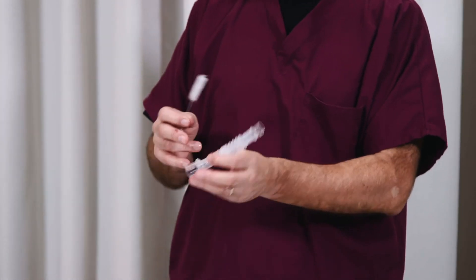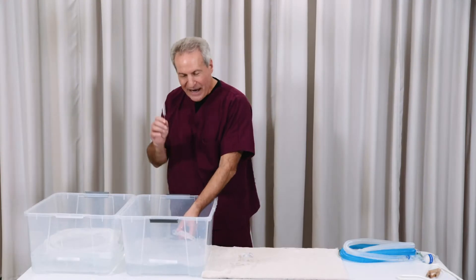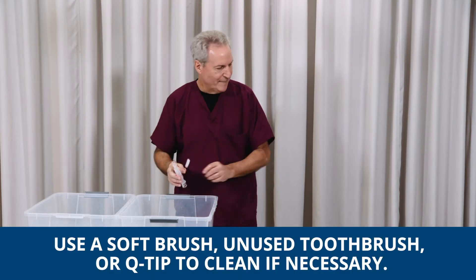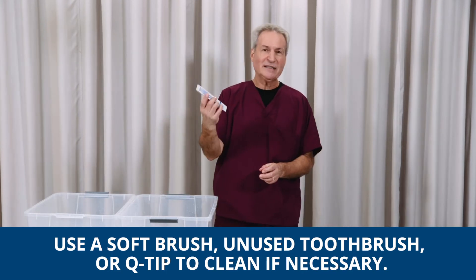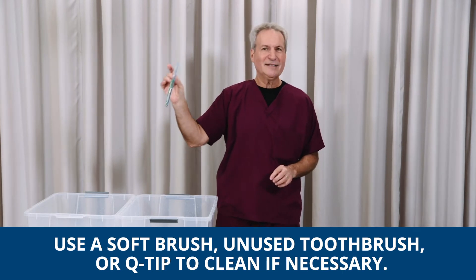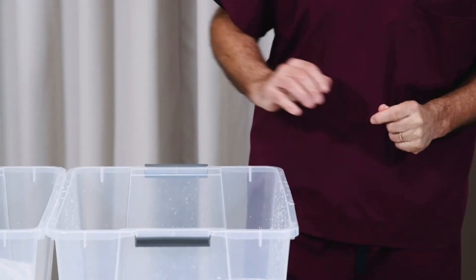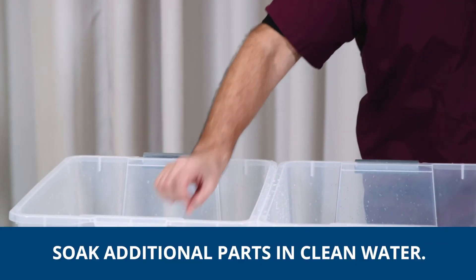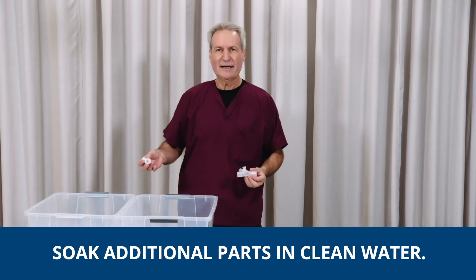But if you look at the tubing and you can see some sputum or some blood, you may need to take something to scrub it. This is just a little wire brush that I had. You definitely do not want to use a used one. But like a toothbrush from the dentist — you can see it's still in its original package, it's sterile — you could use that if it'll fit in there to get it clean. Once that is clean, just like with the tubings, put it into the rinse water. That will apply to all your various little pieces that you would have with your ventilator circuit.